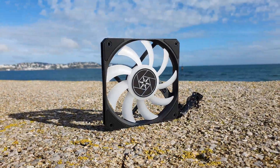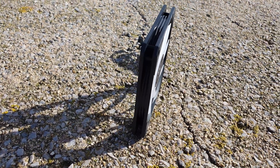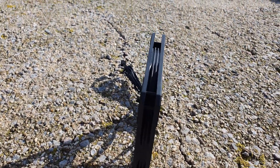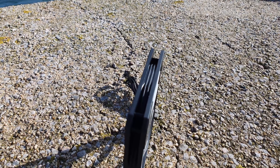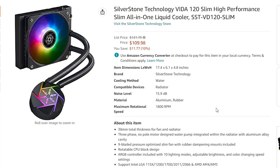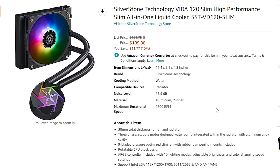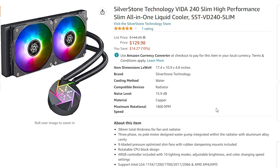We are talking about a 22mm thick radiator, where most are around 27mm, and 16mm thick fans compared to 25mm for a regular 120mm fan. Despite this slim overall profile, you still get ARGB for both the CPU block and the fans. The Vida Slim series can be had in a 120mm or 240mm variant, and the MSRP is $130 for the 240mm variant, which is quite steep considering the overall AIO market. And this is the same sample we have today.